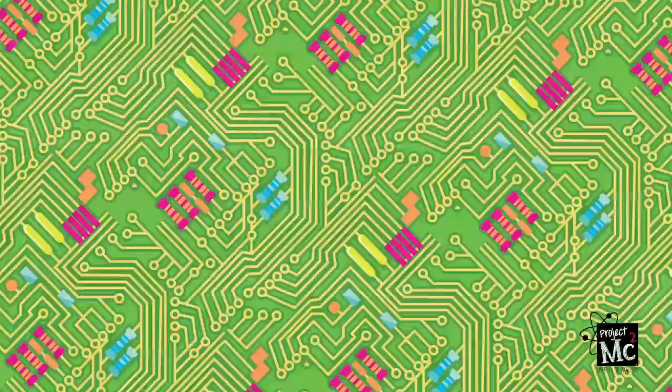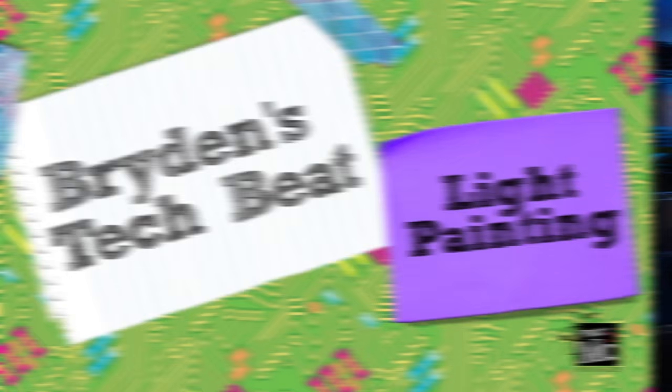Project MC Squares! Lights, camera, action! Hello, I said lights. Totes better. Brydon VanWeth here with another episode of Brydon's Tech Feet. Helping me out in the lab today is Adrienne Adams. Hola chicas!